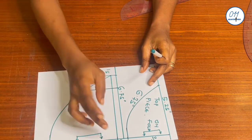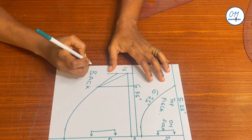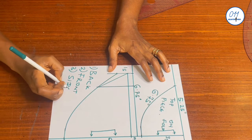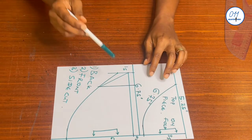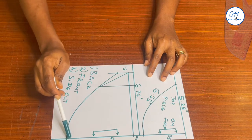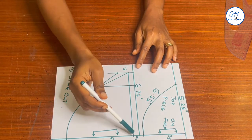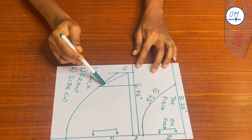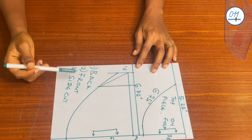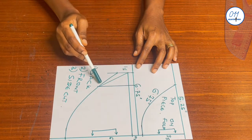From this single pattern piece I will be tracing out three pattern pieces: the back pattern piece for the fanny pack, the front pattern piece for the fanny pack, and the side cuts of the fanny pack. I'll outline each in turn — the back piece, the front piece, and the side cut piece.